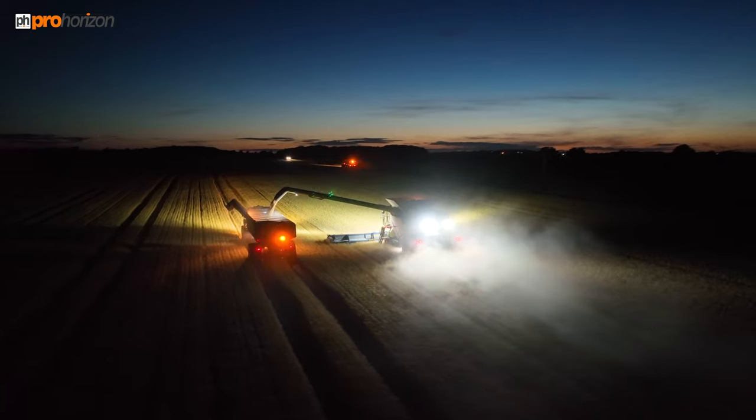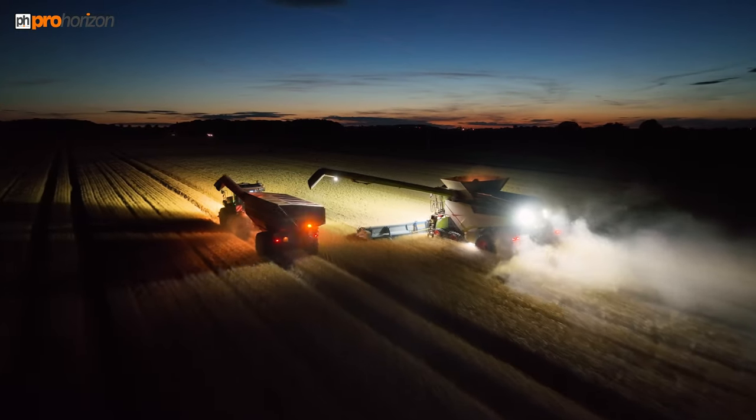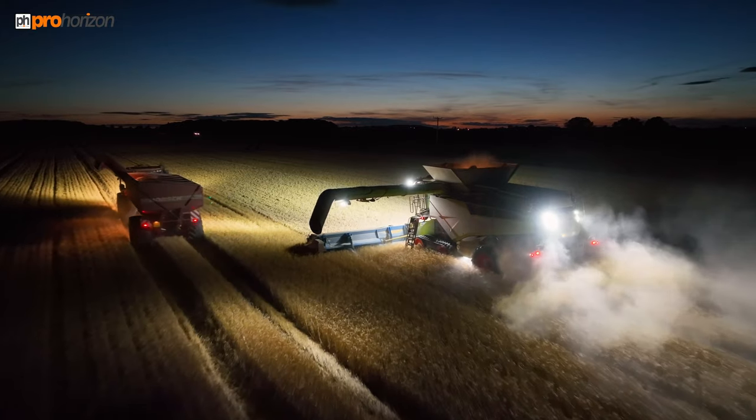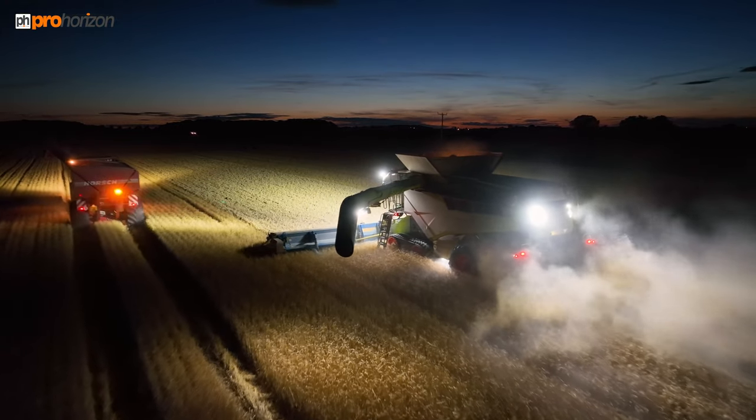I always get a buzz being out with any of the teams working the night. This year the night harvest has been fantastic — I've really enjoyed it and been really pleased with some of the drone shots we've got as well.